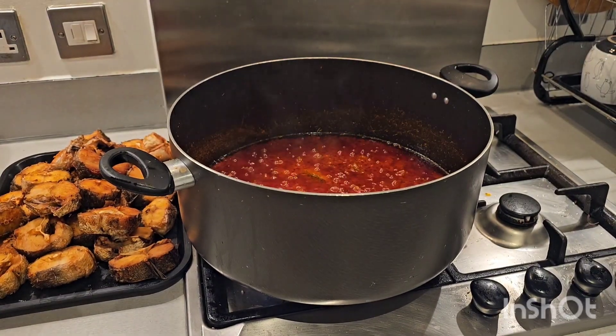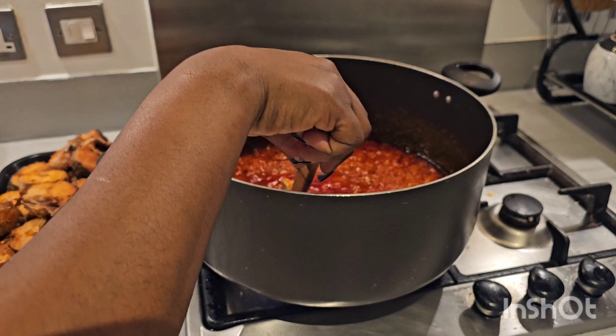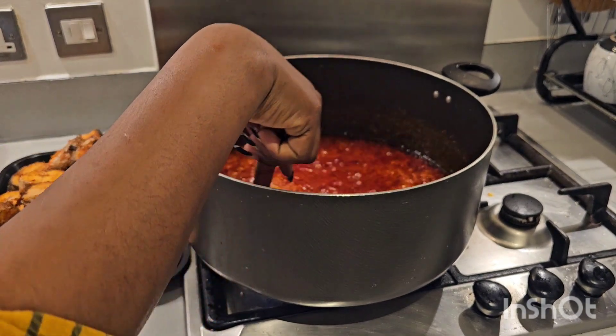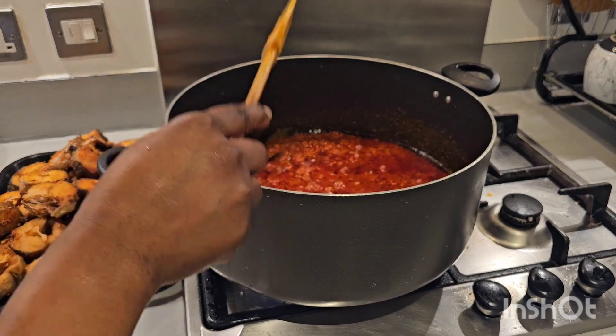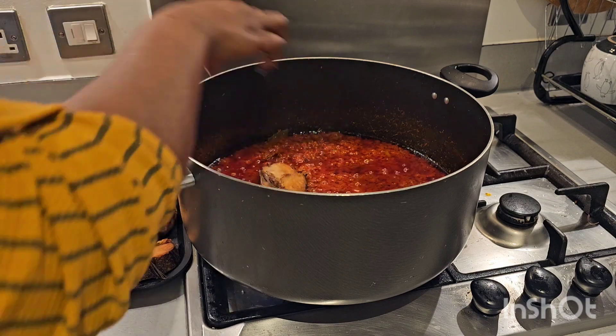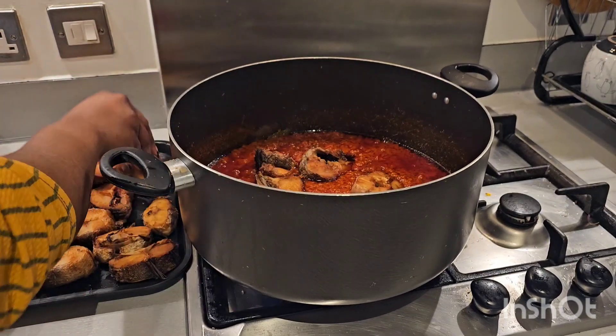Next I'm going to be adding our fish. I know by now my neighbors will be smelling this! Can you see the difference — without adding tomatoes, just ordinary bell peppers? Look how lovely this stew is looking.